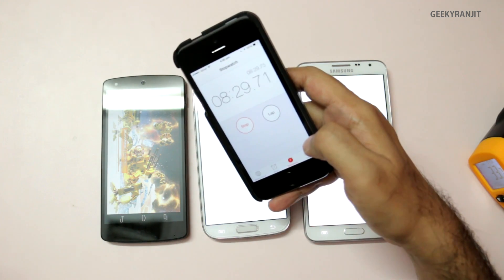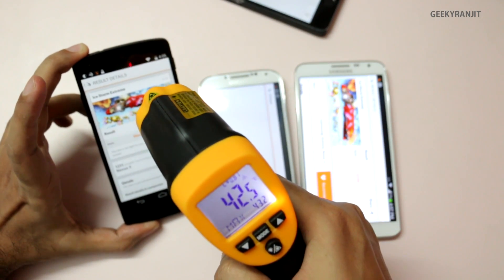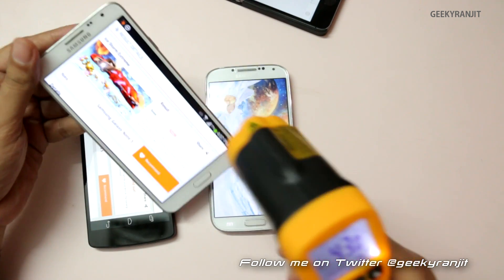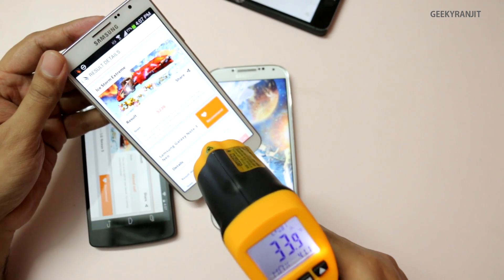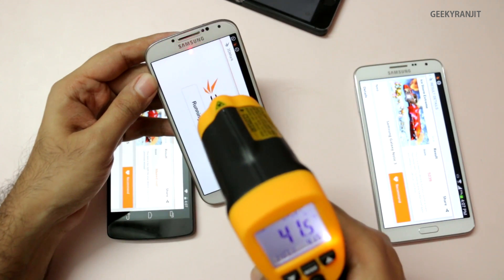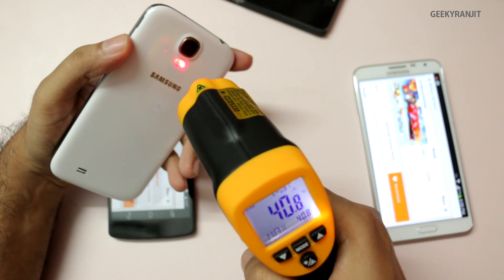At about nine minutes 45 seconds, the Nexus 5 benchmark finishes. At the top it's about 42 degrees centigrade and the back is back up to nearly 44–46 degrees — pretty hot. The Note 3 Neo also finished. The Galaxy S4 is still running, reading about 40 degrees at the top and 35 at the bottom; the back is also around 40 degrees. The S4 screen and back are about 41.5 and 40 degrees Celsius respectively.